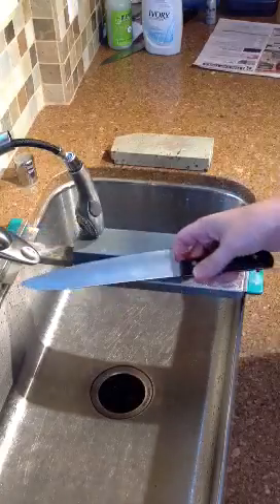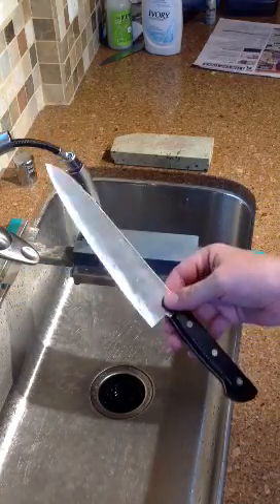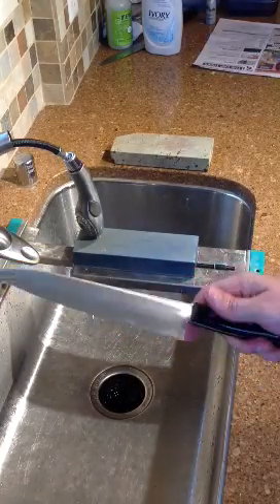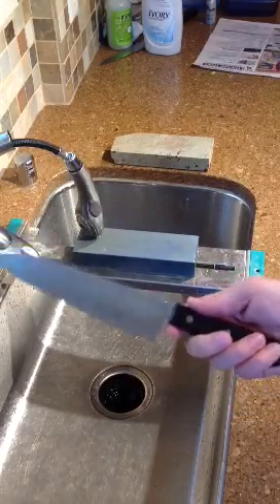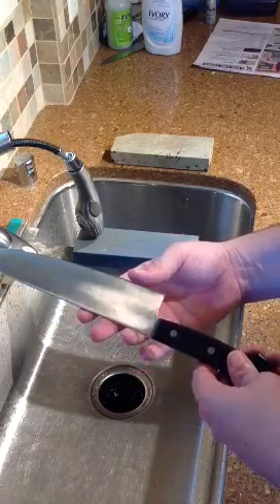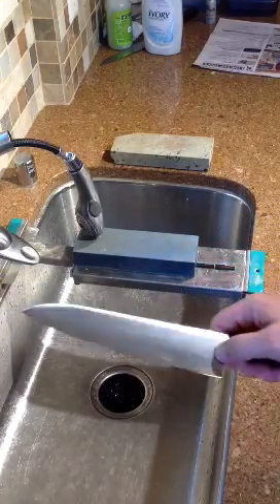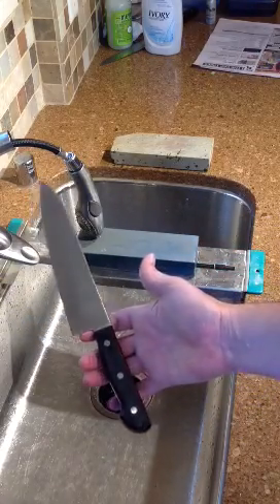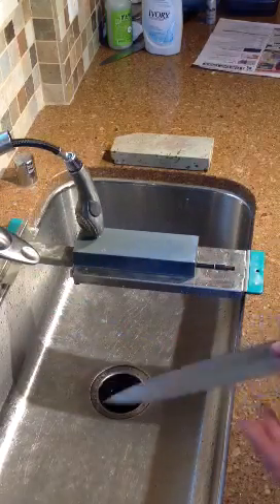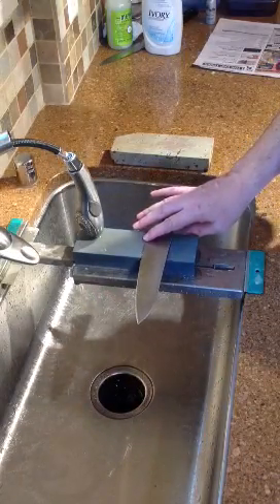Okay, so this is the knife I'm going to use. This is a mule — by mule I mean it's a test knife. I'm developing a knife using Aogami number two steel with a simple handle on it. This knife was just to check the specs: the height of the knife, the handle, and things like that. They sent me a tester, and down the road we'll have this on the site. It'll make a perfectly good knife to sharpen — it's pretty dull right now, I've been using it a bit.